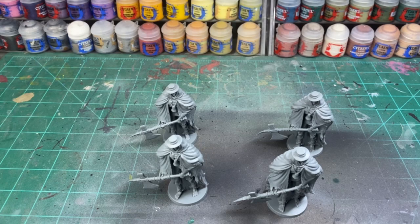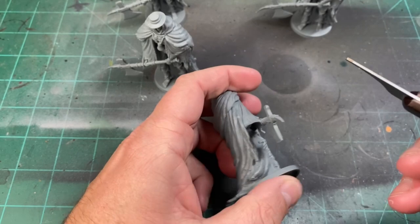Alright, the first thing you're going to want to do is grab all four of your miniatures and scrape off those nasty mold lines. I didn't find that many mold lines on here, but maybe you did.